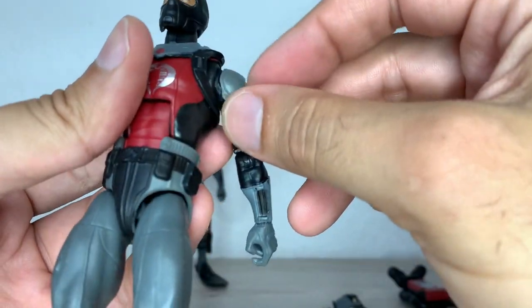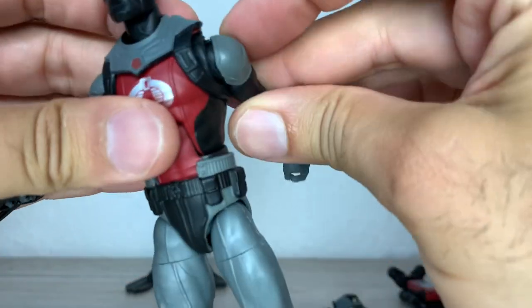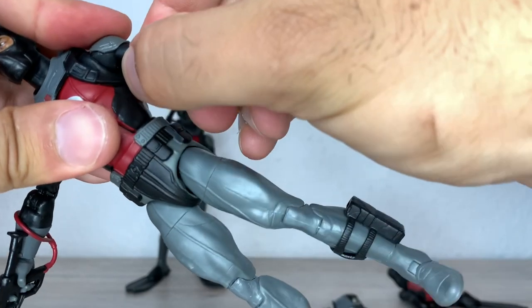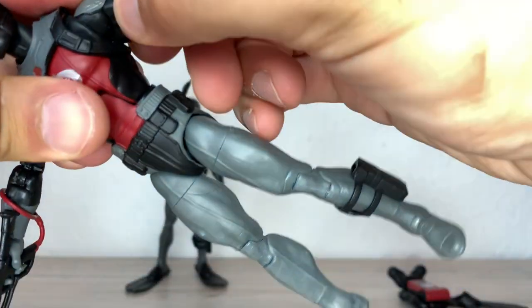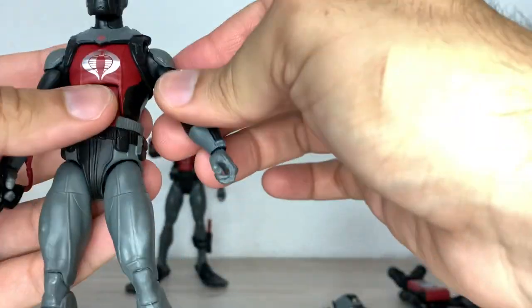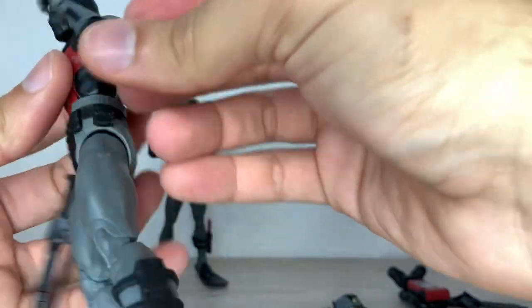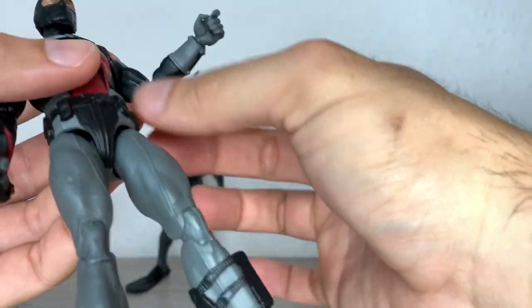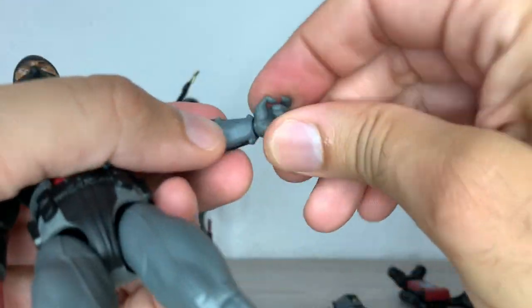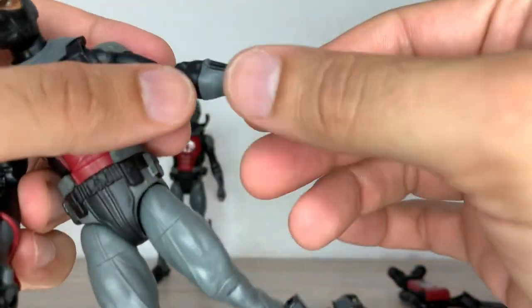There's this overlay piece — like a shoulder pad — and of course it hinders the shoulder going up and the bicep turning a bit. You have to push the bicep up a little and turn it because it fights against that plastic. It's a cool design, but a bit fiddly. The elbows are pinless and can bend all the way. The wrists both have a vertical swivel, both have trigger fingers, and can turn all the way.